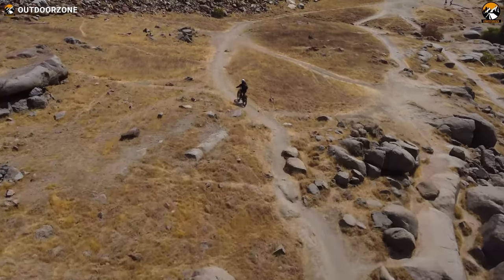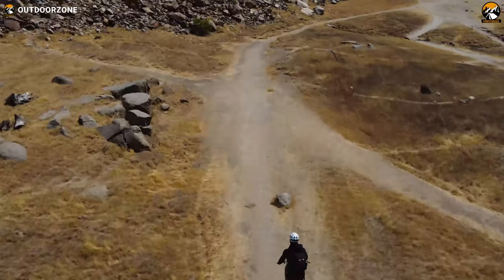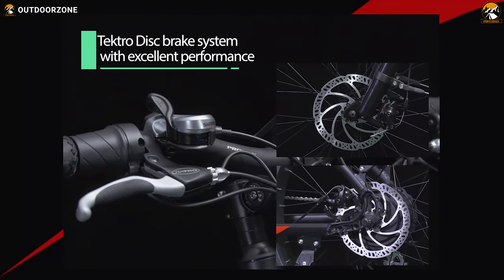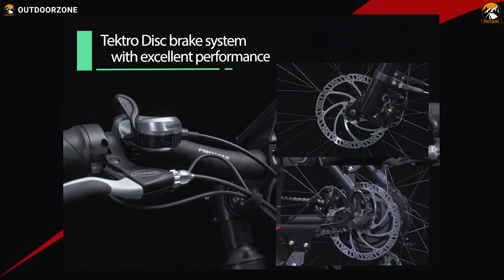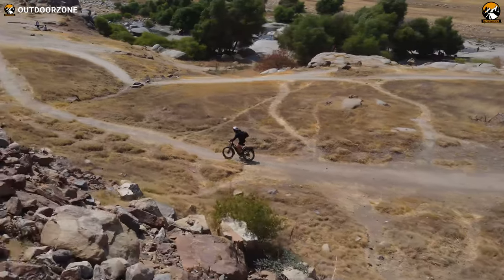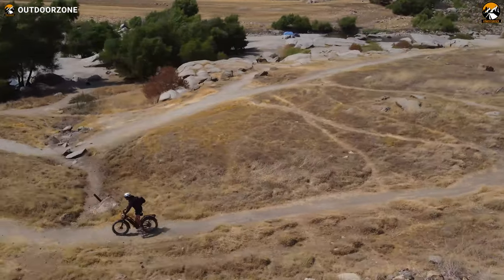Safety should be our primary concern when riding through tough and challenging trails, and that's where this e-bike comes in handy — with an industry-leading Tektro mechanical disc brake on both wheels. These 180mm rotors were well capable of providing quick, smooth, and safe braking performance no matter how steep the trail was.